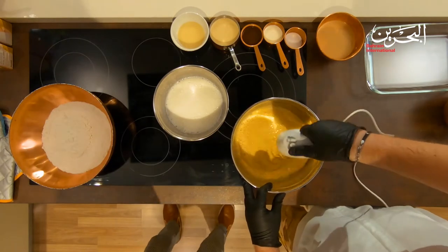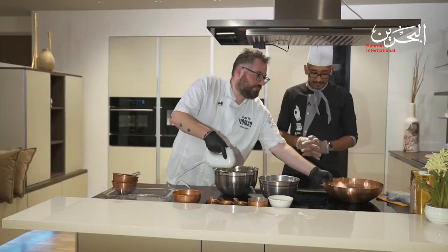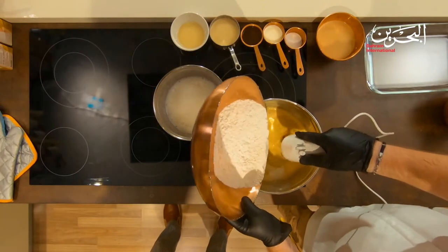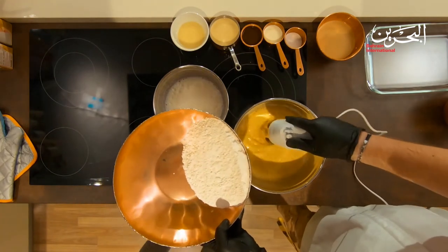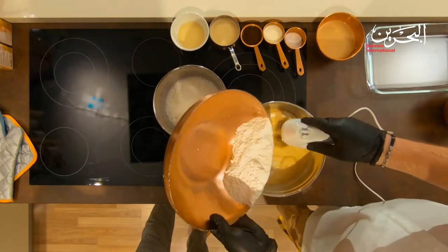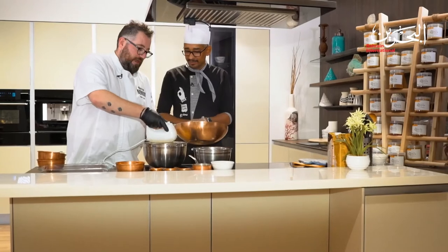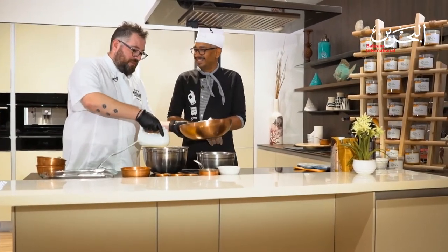Now we introduce the flour, slowly - not all at the same time - because if you put it all in one shot you might get lumps inside. Also, if you add it too fast you'll have flour all over the place. This has happened to me so many times.